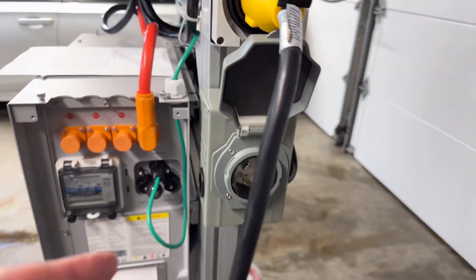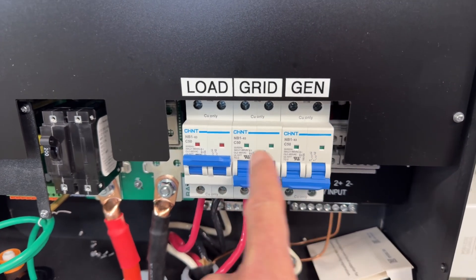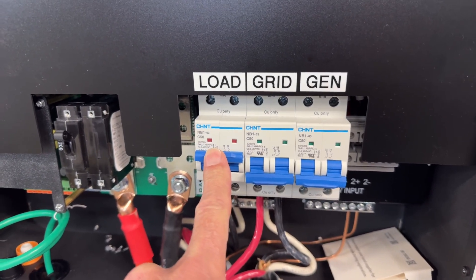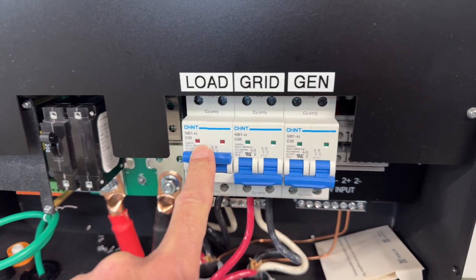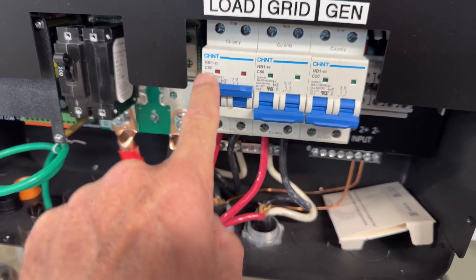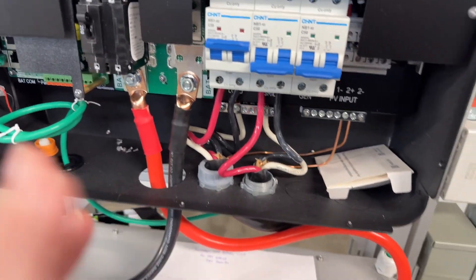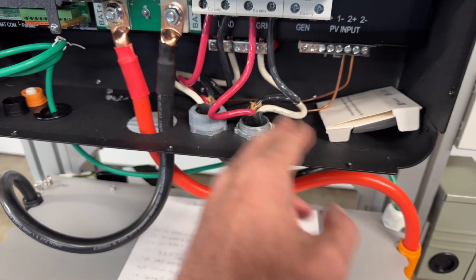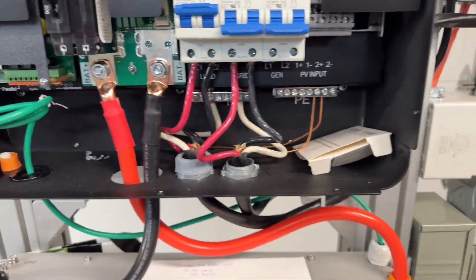The reason I got a 50-amp inlet is because all the breakers inside the inverter are 50-amp. I don't fully understand that, because the load output can only do 30 amps max — though it can peak higher briefly. So that's why I sized the inlet to 50 amps and sized all the wiring for 50 amps too. It's bigger than needed, but it all fits in the lugs.